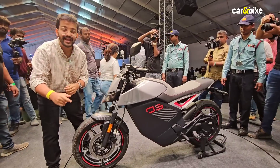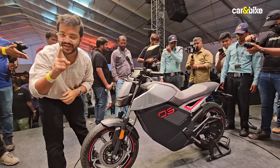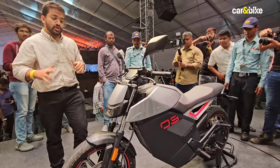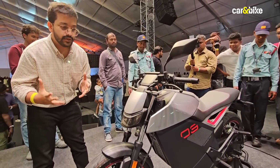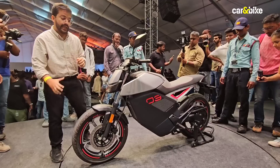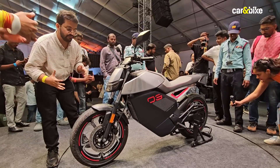Make sure you subscribe to Car and Bike and hit the bell icon so you are notified every time we upload a new video. Now come with me as I talk you around this motorcycle. The Roadster is loosely based on the Roadster concept that we saw in 2023. It derives a few styling cues from it but as you can see it is quite a different motorcycle.